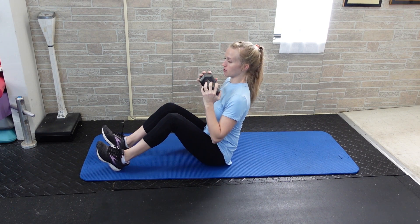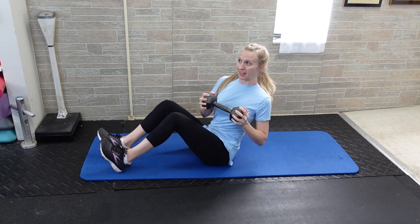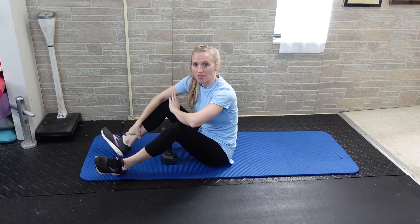Keep your chest up and then rotate side to side, maintaining ab tension, because your back is leaned back at about a 45-degree angle. You can either do this for repetitions — going to one side and then the other counts as one rep — or you can do it for time.